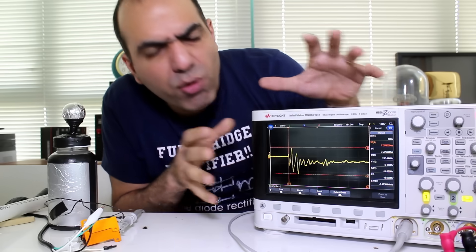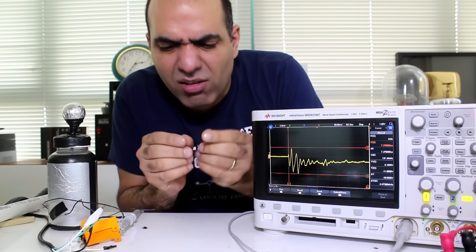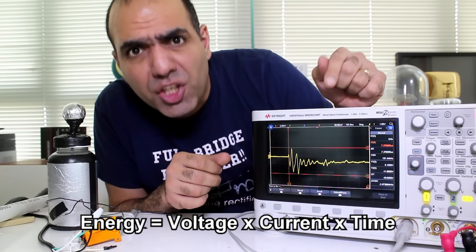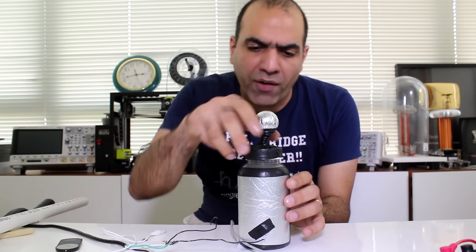Although the voltage and current are super high, I'm saved by the fact that the pulse duration is very short, so the energy is limited. This capacitor works, but it's a piece of junk. Why? Because every capacitor has an equivalent series resistance — or ESR — that we try to minimize, and this one has a huge ESR. The main contributor is the awful conductivity of salt water.